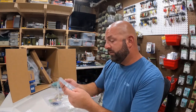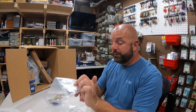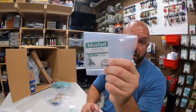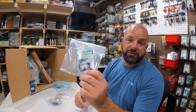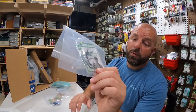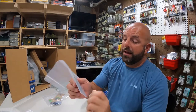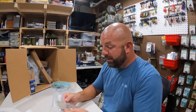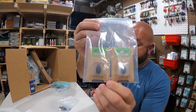We got some size zero clips - people said these are great for trout. Maybe I'll get out for trout fishing this winter. That's why I picked those up. Then we've got the standard wire Grip Pin hooks - 3/0 and 4/0 are kind of my go-tos in those.